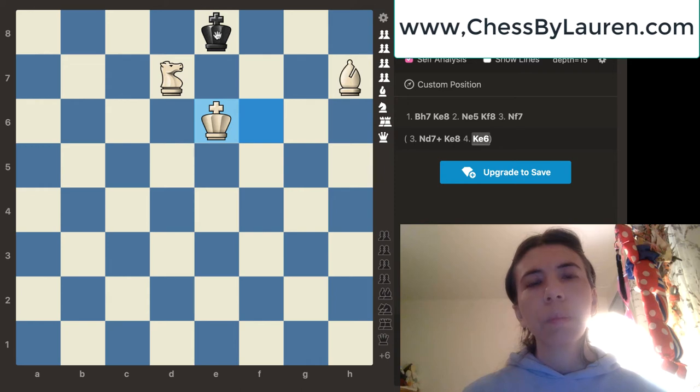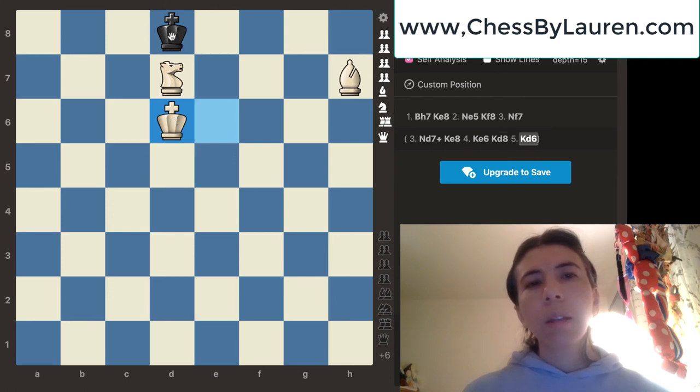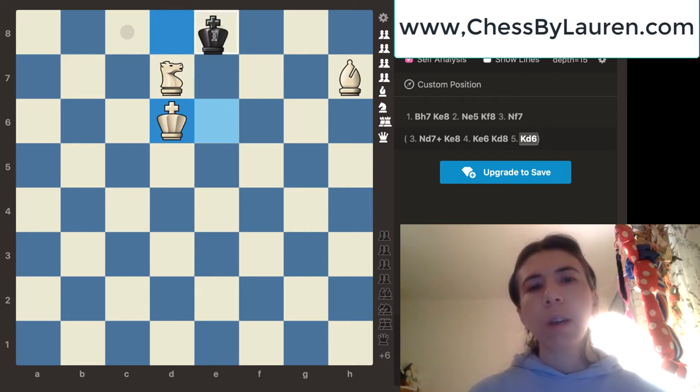Notice that the king cannot go to b2, so black's king's only move is to go to d8. We don't want this king to escape to the c7 square, so we're going to go ahead and move the king over to d6. Again, black has two options — the king can go to e8 or it can also go to c8. In this example, black is going to go ahead and move the king to e8.